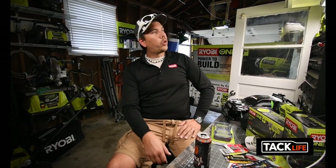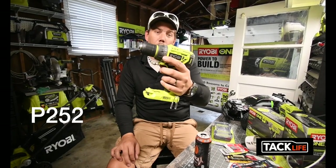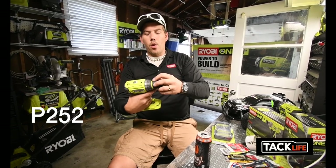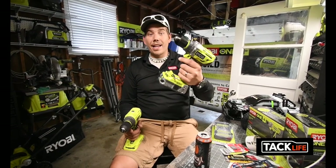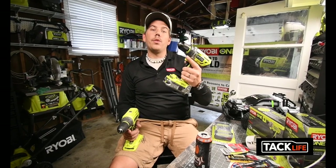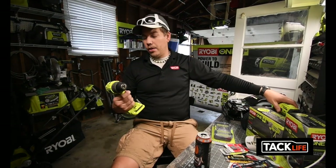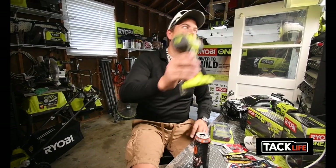I'm not sure which Ryobi drill I'm going to use for the comparison — I'll figure out the model number. They also have a hammer drill that I haven't requested yet, so I'll save that drill for a hammer drill versus hammer drill matchup, which should be a fair competition.